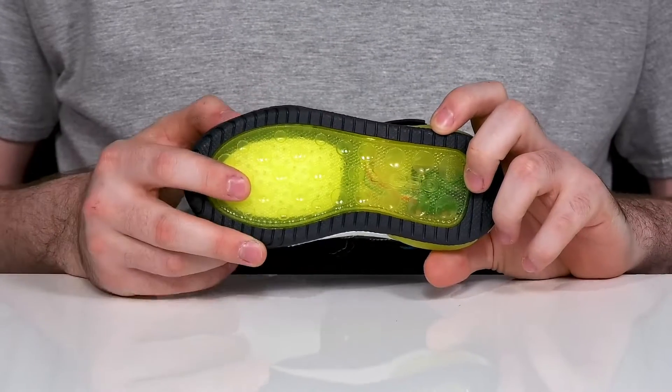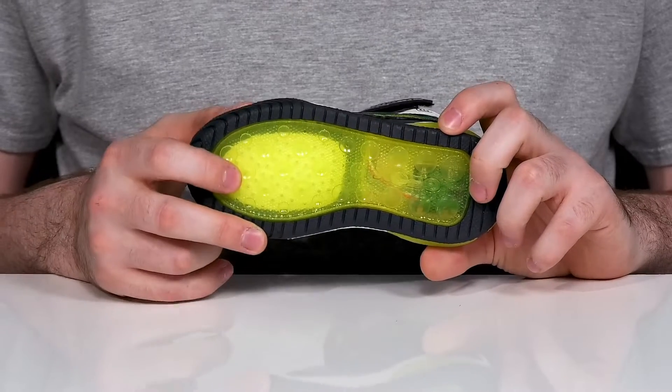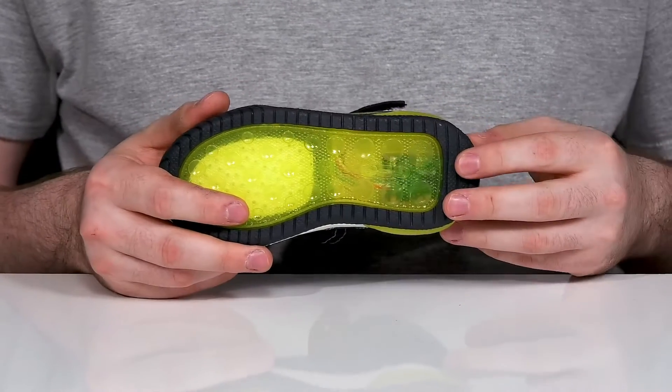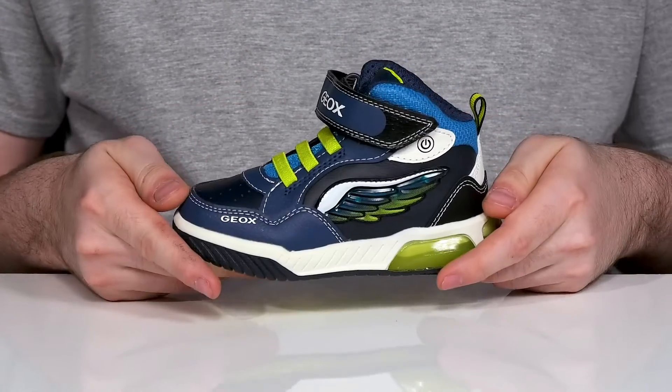It keeps clean and dry with the help of a perforated toe that allows all water to drain out of the shoe, but won't let anything back inside. It uses a very strong rubber outsole underneath for extra grip, with flex and a fun see-through look.